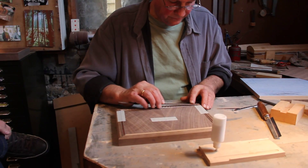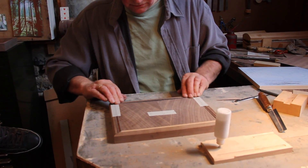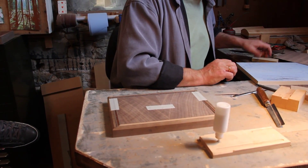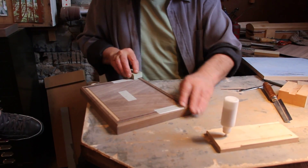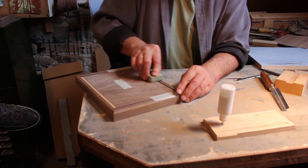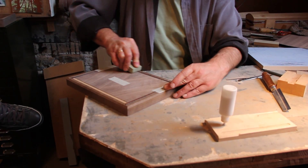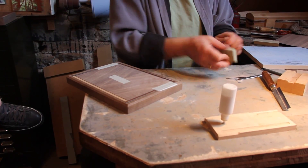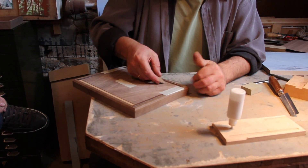Put that up onto there. Use a little block just to push it down - there's no clamping necessary because if the fit is good it will just sit and wedge in there. And just use your bit of veneer to run along there and remove any excess.